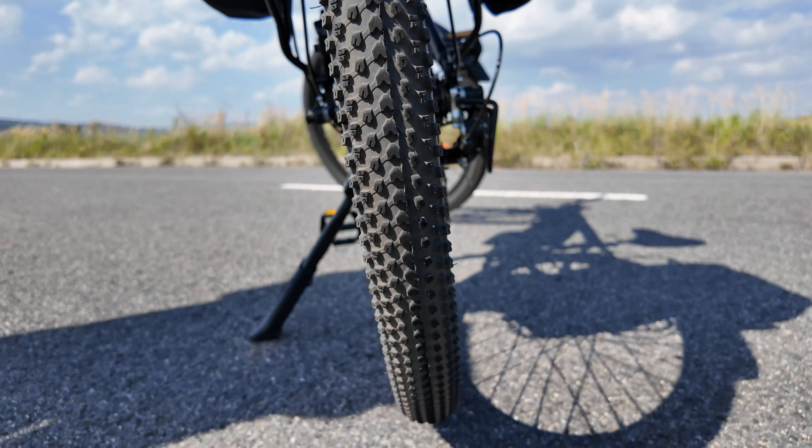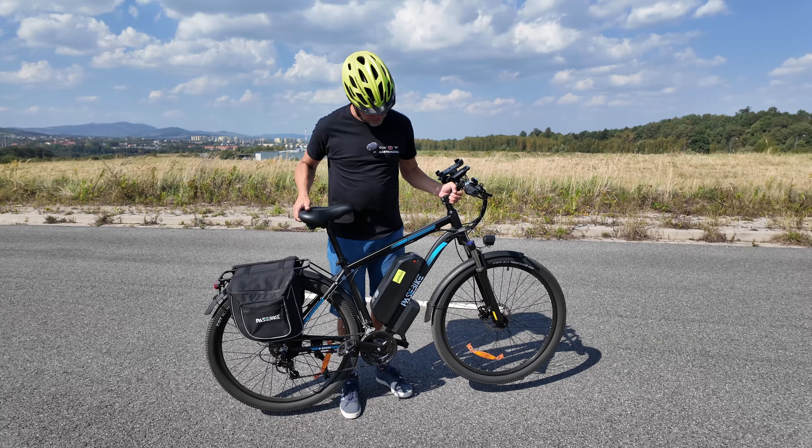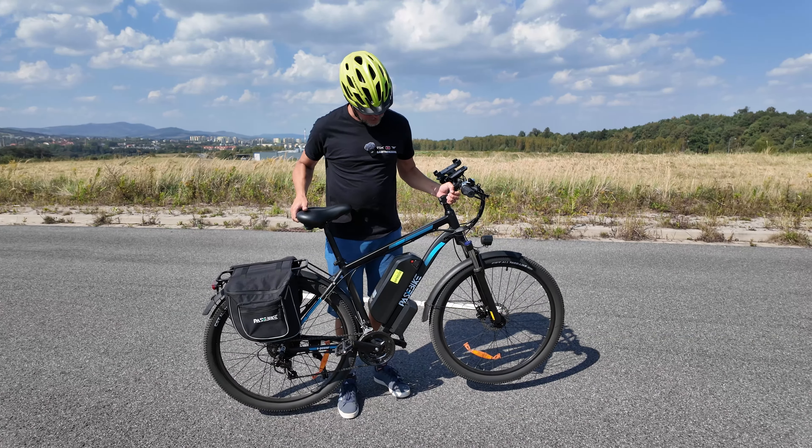Cześć, recenzja roweru Passbike C29 Pro. Po przejechaniu ponad 200 km chciałbym przedstawić Wam jego plusy, minusy i całą recenzję. Także zapraszam.